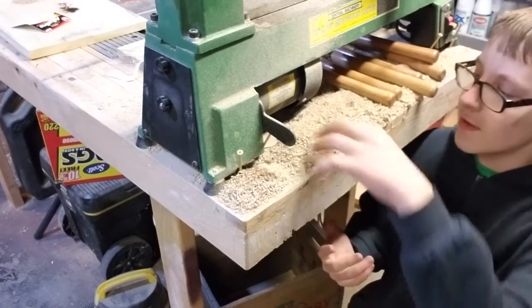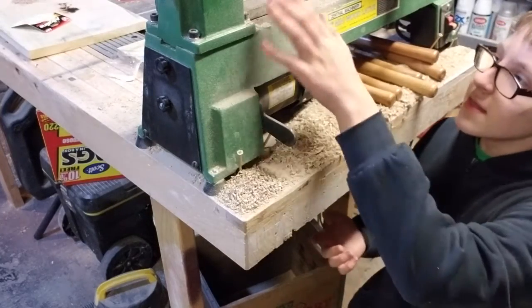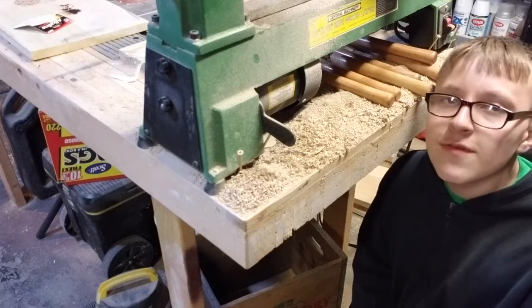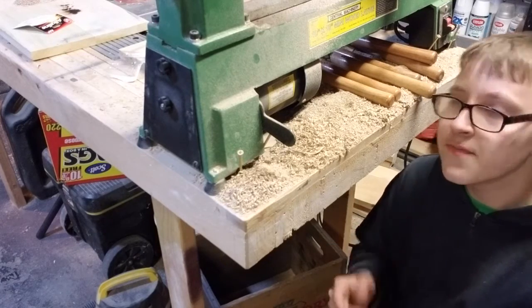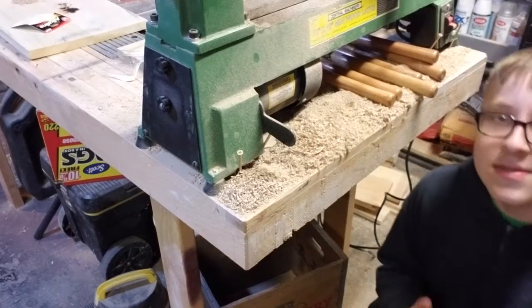This will come in the form of dust — sawdust from my lathe, which will be in a separate video coming soon, go watch that if it's out. But yeah, let's get some of this sawdust.